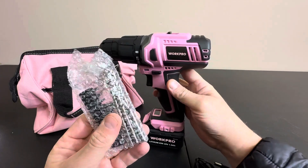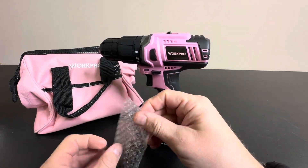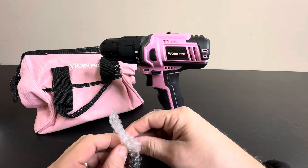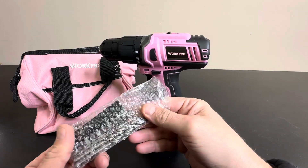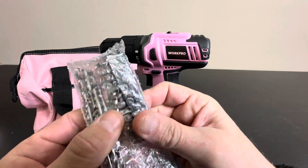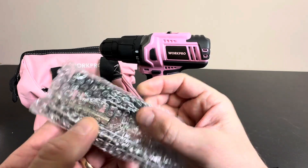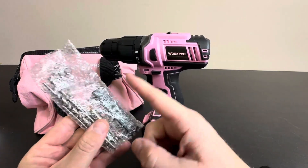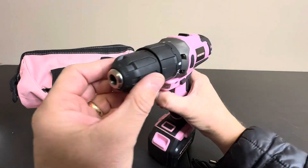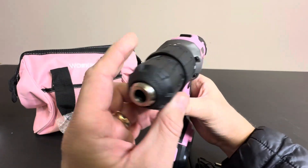It does come with some bits right here. So if you're doing any household stuff around the house — hanging pictures, drilling holes, building stuff, putting stuff together — this is a great kit for you. It comes with different drill bits, Phillips and flathead screwdrivers, and some torx too. You can get your own accessories of course, as this will fit any standard sizes, but it does come with some, which is nice.